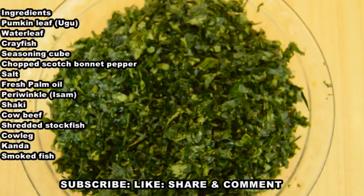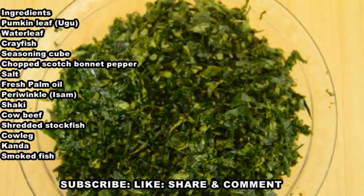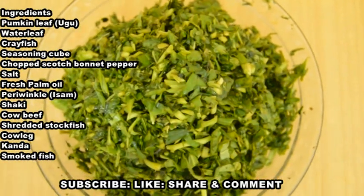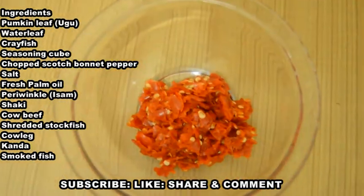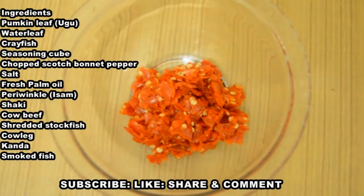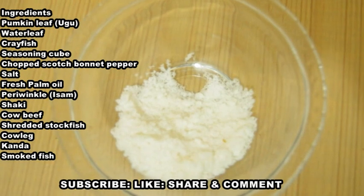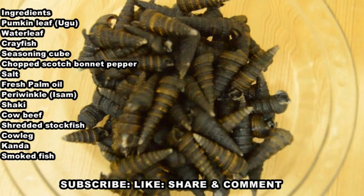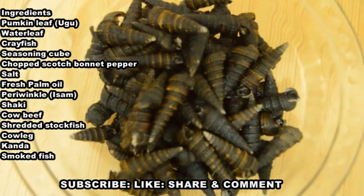The ingredients for this tasty vegetable soup are set on the table. I have my already cut pumpkin leaf, which is Ugwu in my language, and my already cut water leaf — you can use spinach if you wish. This is my blended crayfish and seasoning cube. This is my chopped bonnet pepper. I also have salt, fresh palm oil, and prewinkle in its shell, called Esam in my language.